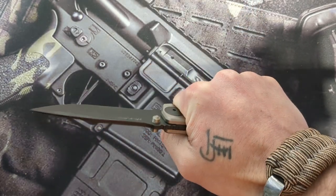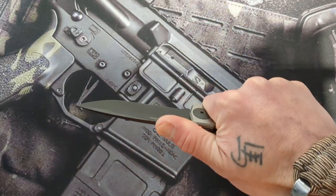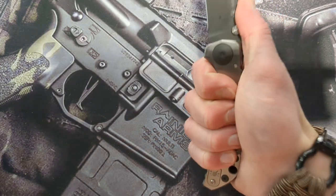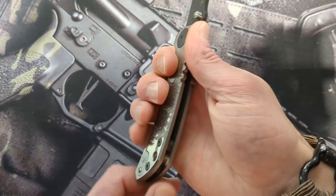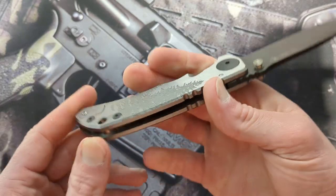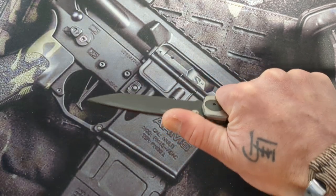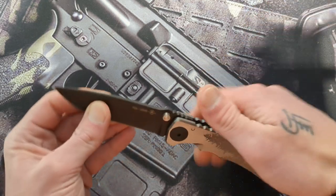You don't really need it there, but if you really start to bear down on this knife over and over again, I can see it fatiguing your hand eventually — not initially, but if you were using it heavy for an extended period where you're really squeezing, I think a backspacer would have really done this thing justice.